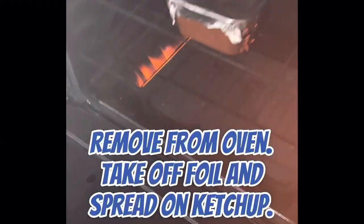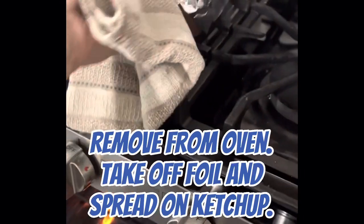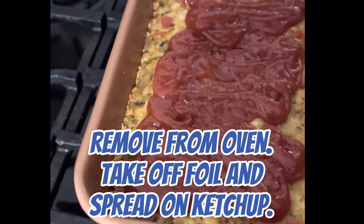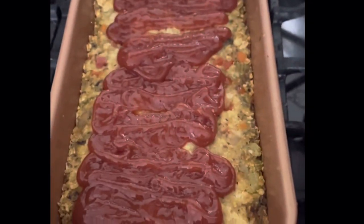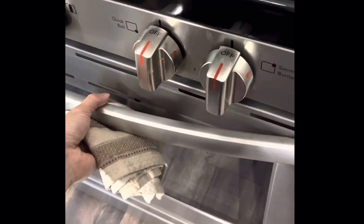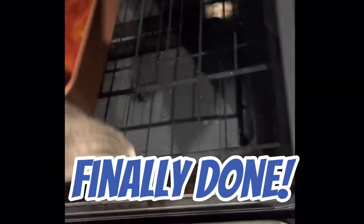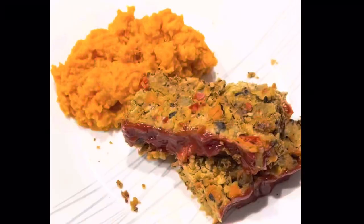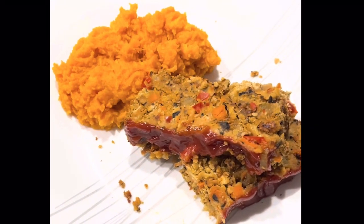Cover that with foil, pop it in the oven for 30 minutes. After 30 minutes, take off the foil and spread on that ketchup, then back in the oven. That is it — let it rest for about 10–15 minutes and then slice.